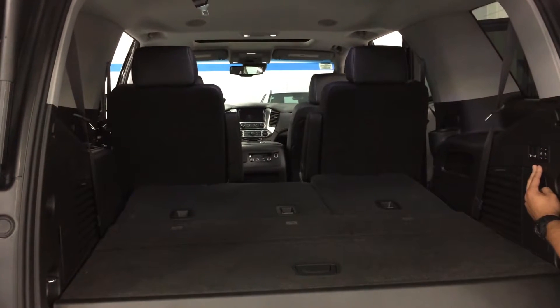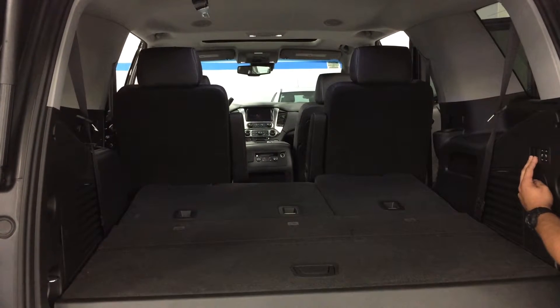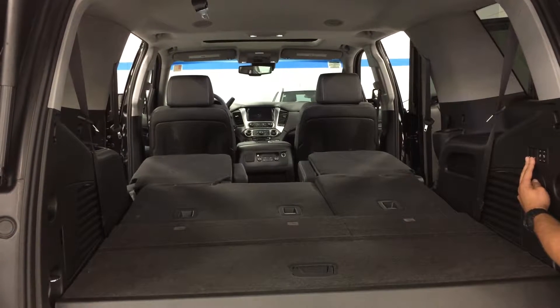The left two buttons — if you do one click, it'll lower the second row. Now to flip up the second row, just click the left two buttons again.